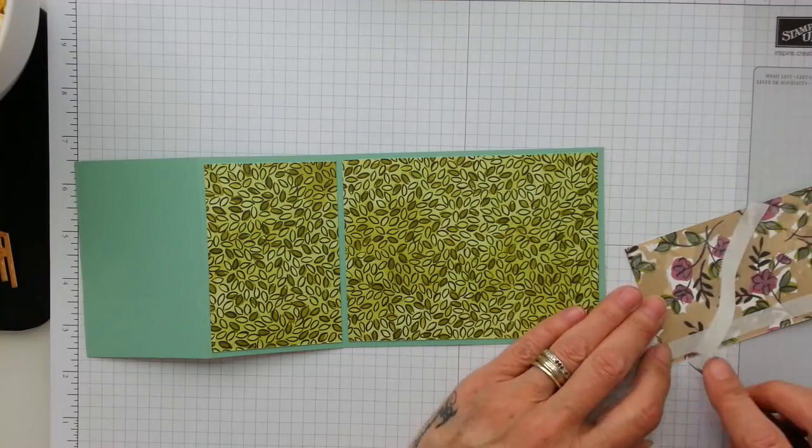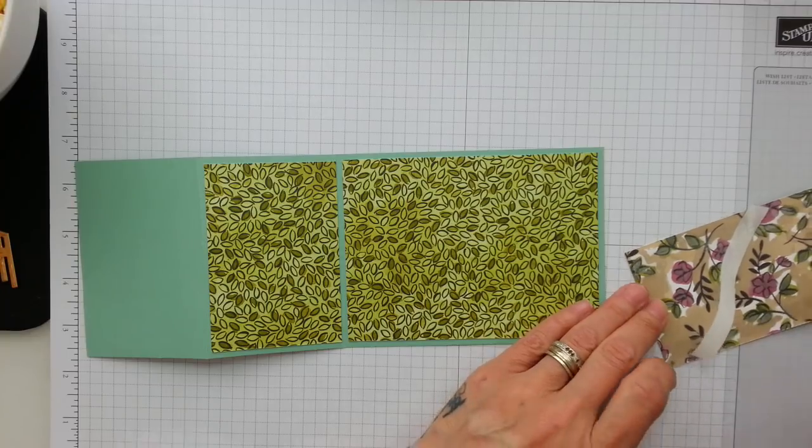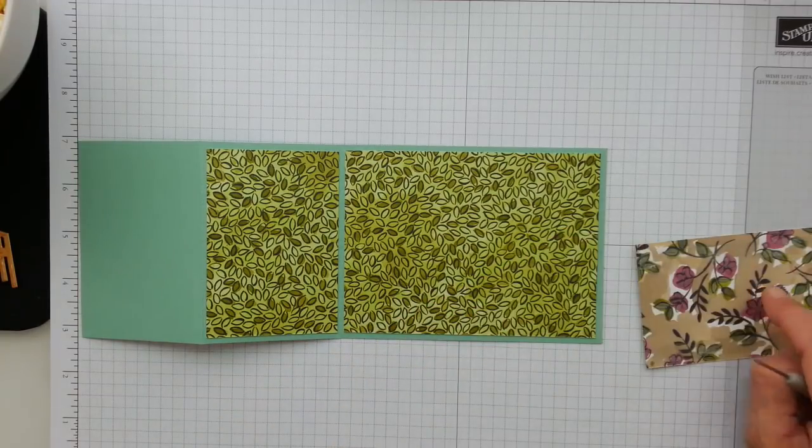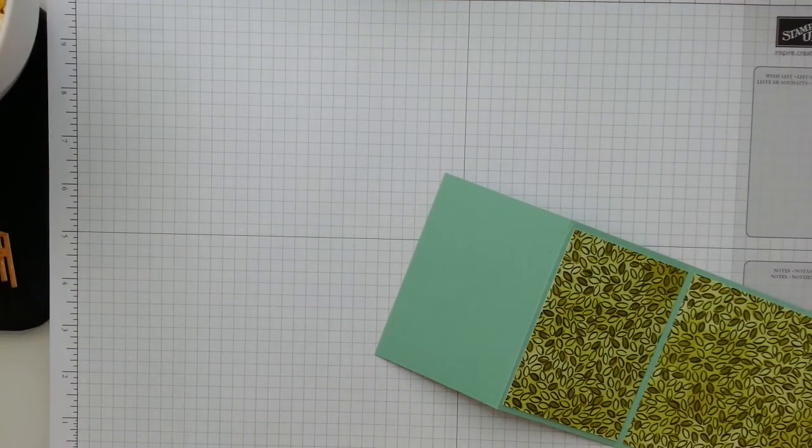There you go — so much easier to come off when you squash it down. I dropped it down on the floor — what am I like?